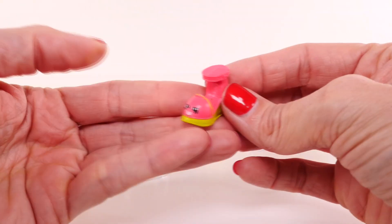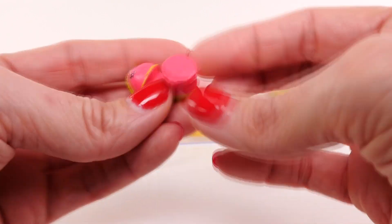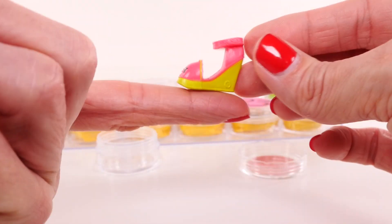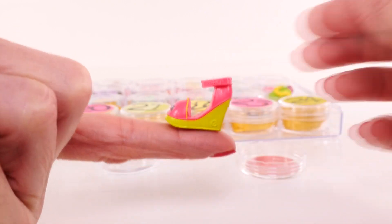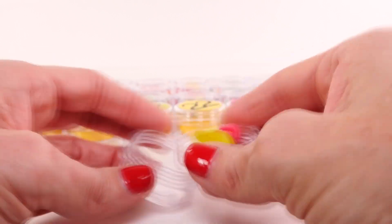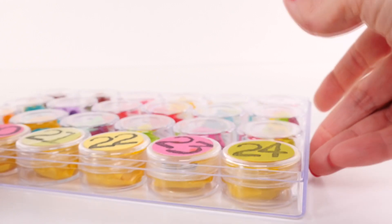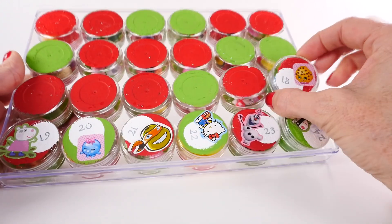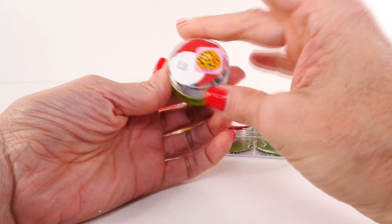It's Wilma Wedge! Alright, close-up of Wilma Wedge. Whoa, Wilma — gotta work on your balance skills, girl! Alright, let's slide her back in. Put her right there.